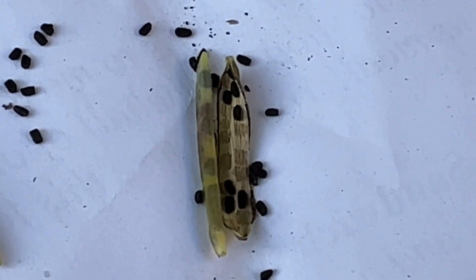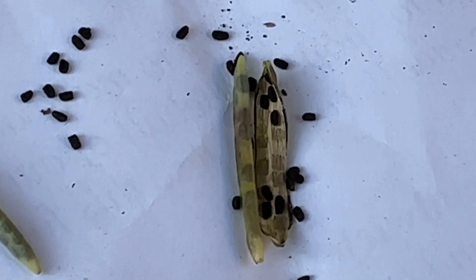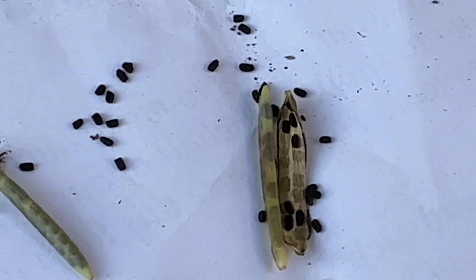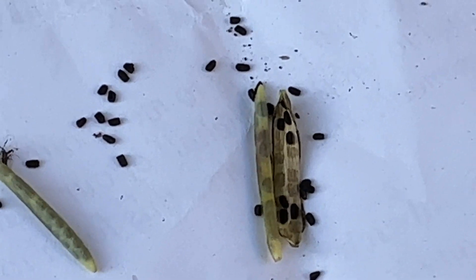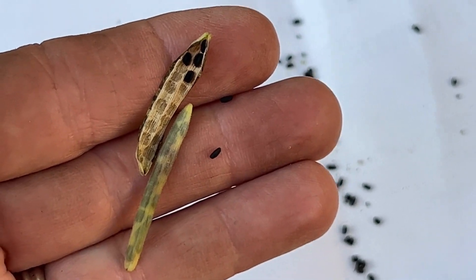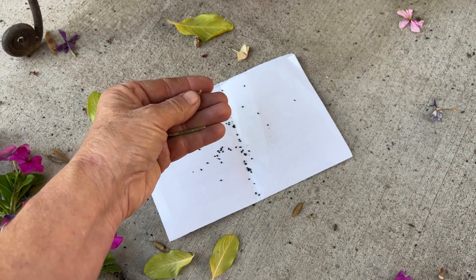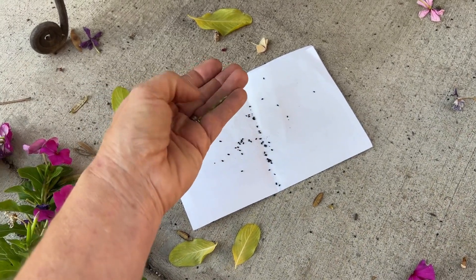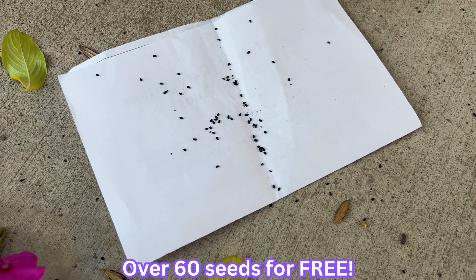Of course you can buy seeds at the store for a couple bucks or even a dollar at the dollar store, but there's just something really rewarding about harvesting and saving your own seeds. A lot of times you only get maybe 10 or 20 seeds in a pack, so in my opinion it's very rewarding to harvest your own seeds. It's fun — look at all those seeds I got for free.